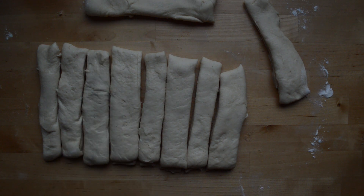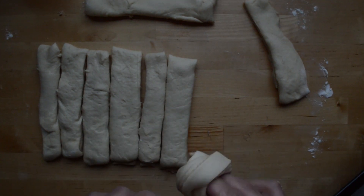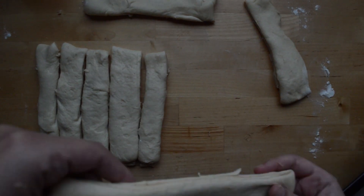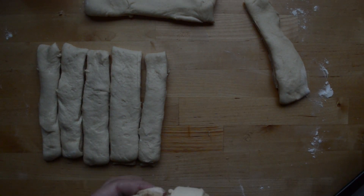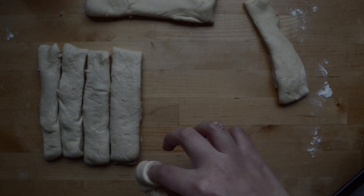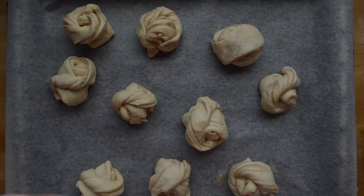Once you're done cutting, take one piece and drag it out a bit so it becomes longer, then roll it around your fingers so it becomes kind of like a knot. When you've knotted all of your dough, cover it and let it sit for another 30 minutes to rest.